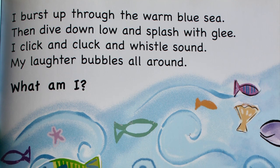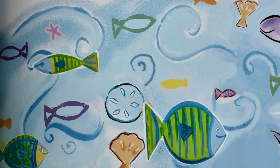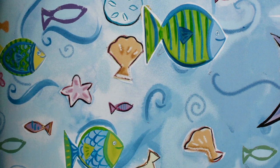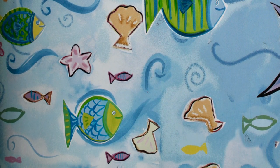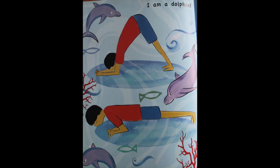I burst up through the warm blue sea, then dive down low and splash with glee. I click and whistle all around, my laughter bubbles all around. What am I? I am a dolphin!